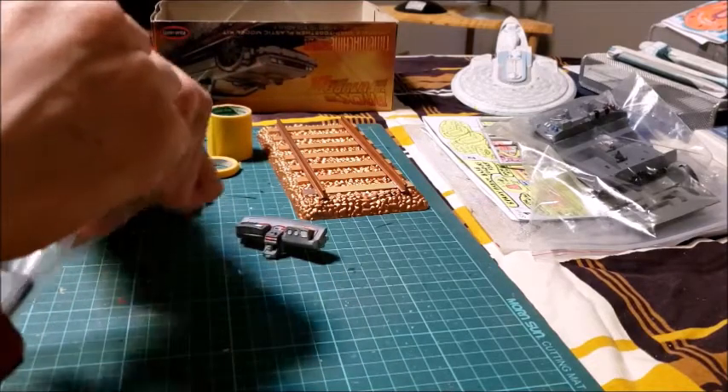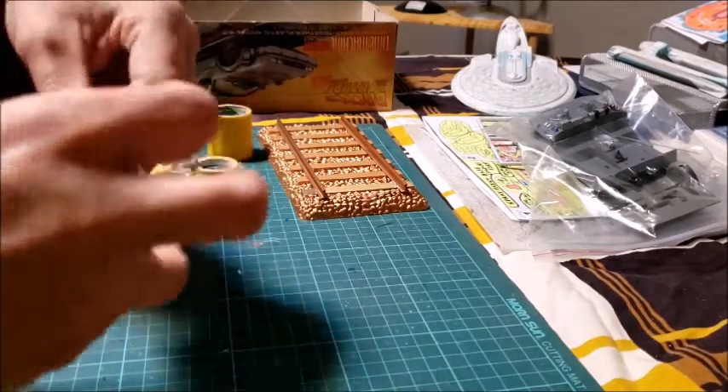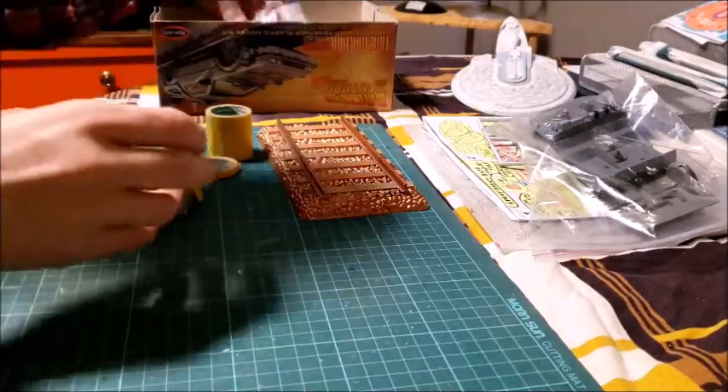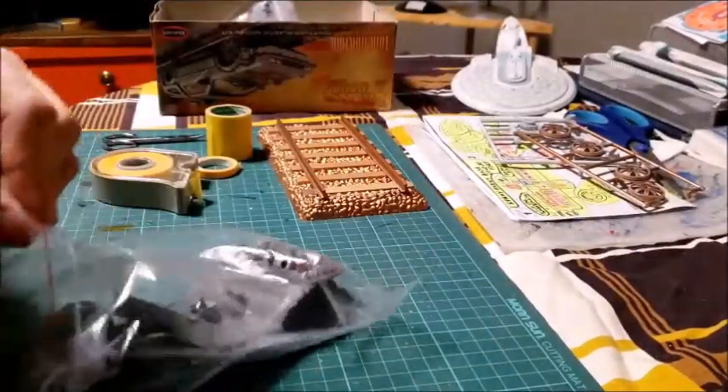I know I was at the Hobby Club meeting for almost four hours, but I had to wait for certain parts to dry before I could do any detail painting on sections next to it. So I didn't get very far, but I did do the interior bucket.